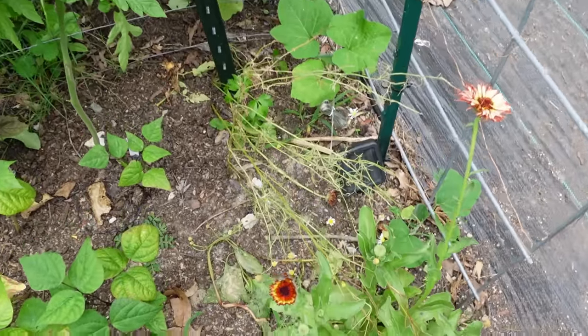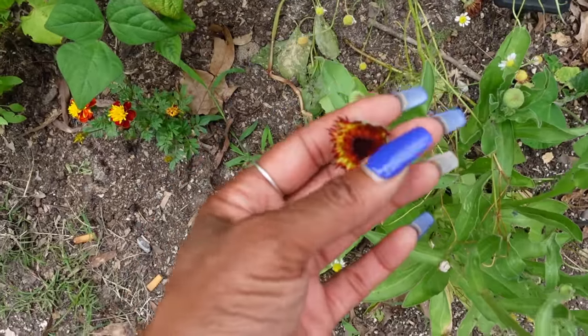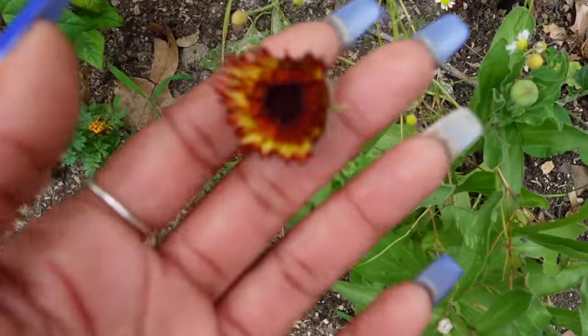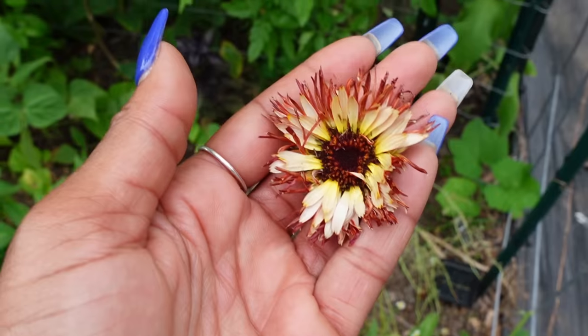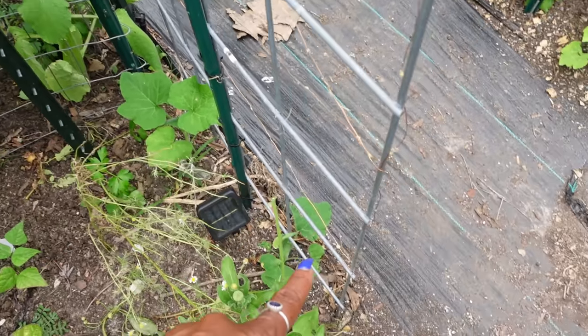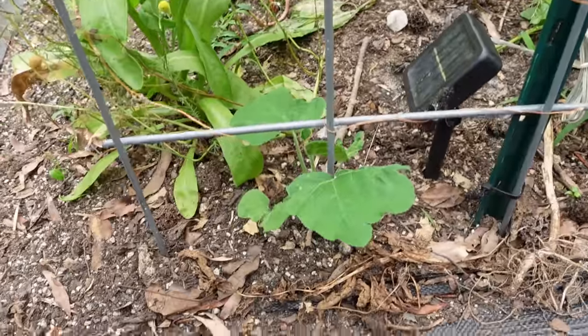The chamomile is looking parched but still trying to grow. These are the pretty calendula I was telling you about — they're coming out in burgundy and yellow, very pretty. The tromboncino squash is starting to grow; I think they'll be climbing the trellis sooner or later. We have a pretty long growing season here — we don't get our first frost until sometime in November, so there's plenty of time. What I am worried about is the heat, but I'm hopeful it doesn't become a problem.